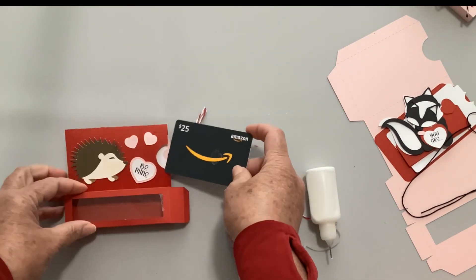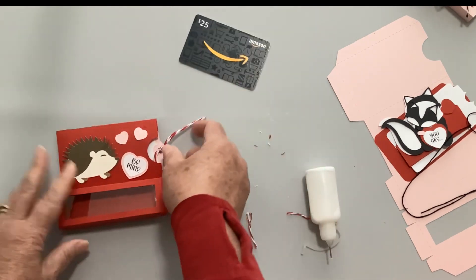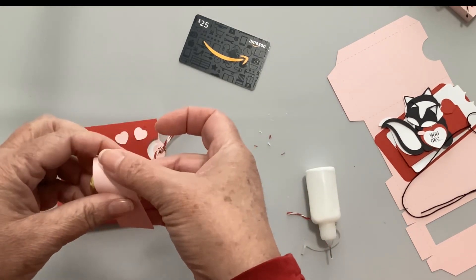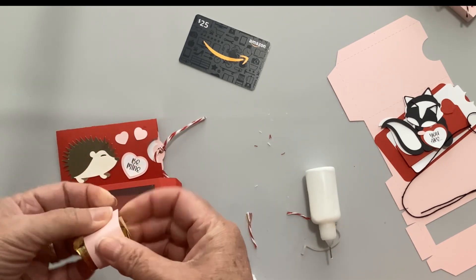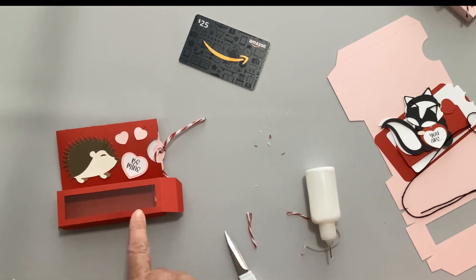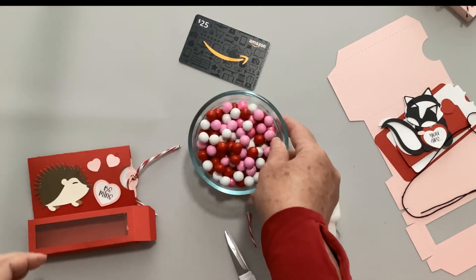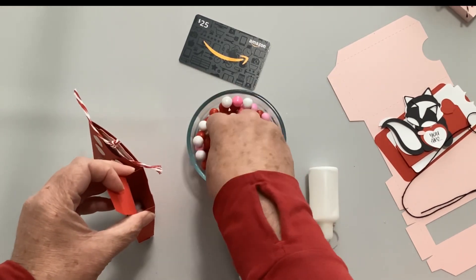If you wanted to, you could put a little gift card in there. Then take a nugget - I'll need my tape - and wrap the wrapper around the candy and tape it on the back, then slide it in. This one I put the acetate window in, so I'm going to take some sixlets - I've got some Halloween sixlets - and fill that box up with those, and then close it up. There is our little Valentine's box!